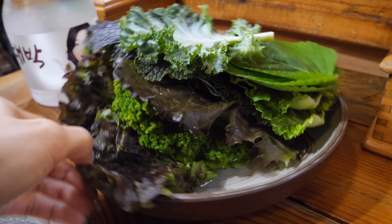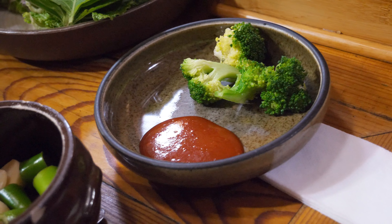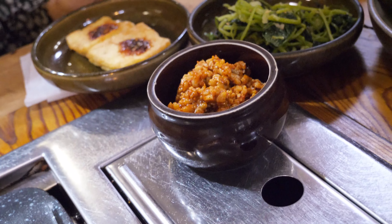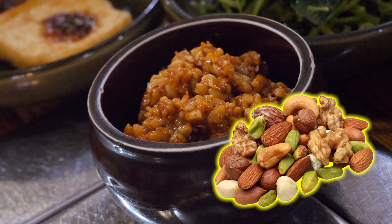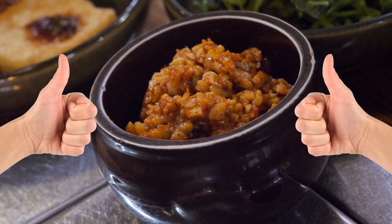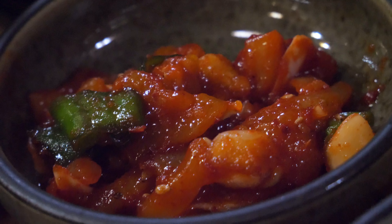Fresh leaves always accompany Korean barbecue. Here we have shredded cabbage with black sesame dressing, broccoli, and — wait a second — is that ssamjang? It's my first time seeing ssamjang mixed with nuts. Anything with nuts is two thumbs up by default. Napa cabbage kimchi, onion, tofu, seasoned squid.